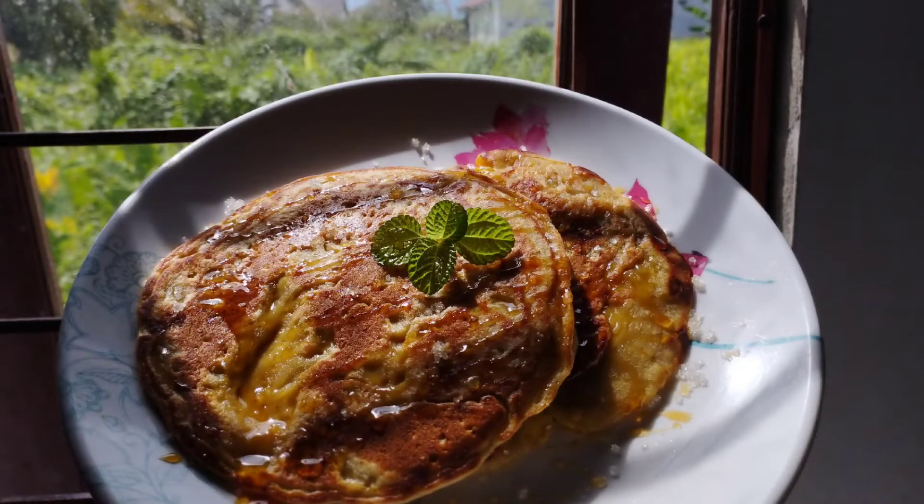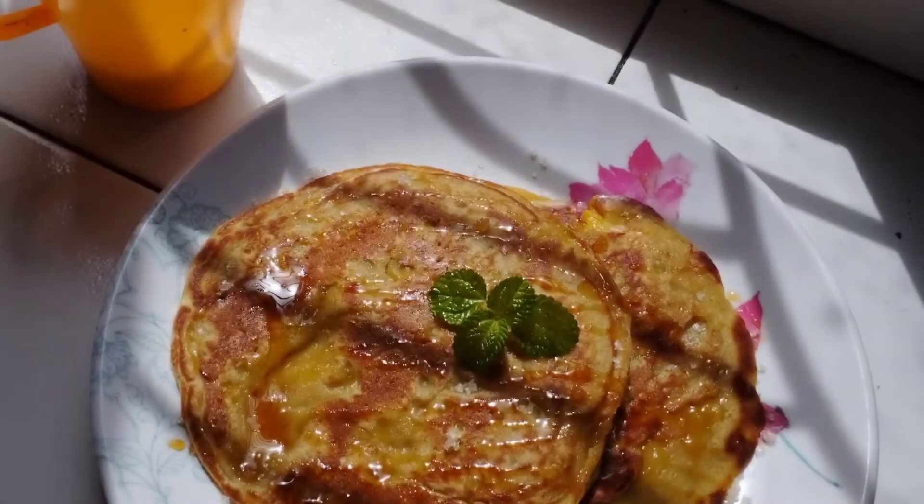You can also make a simple lempeng with just wheat flour, sugar, and water. That's the end of this video, thank you for watching. Wassalamualaikum warahmatullahi wabarakatuh, see you next time!